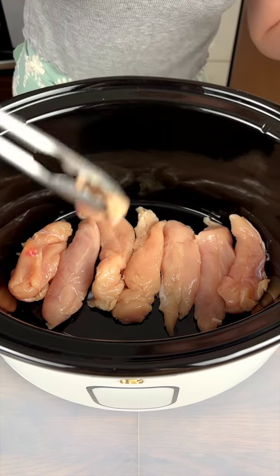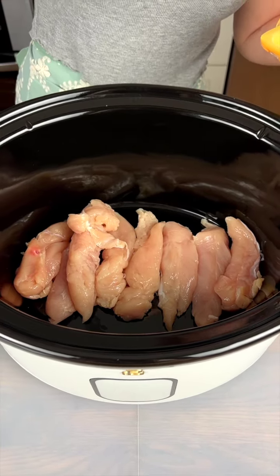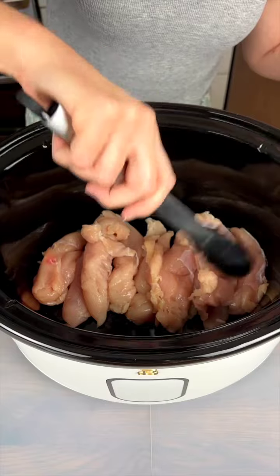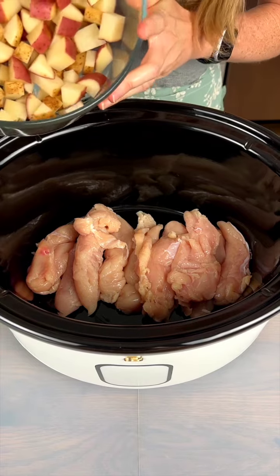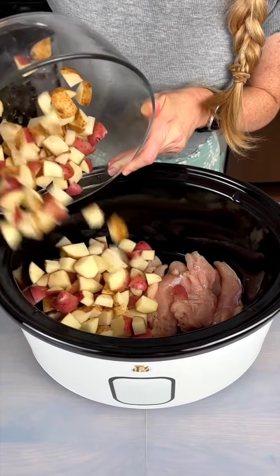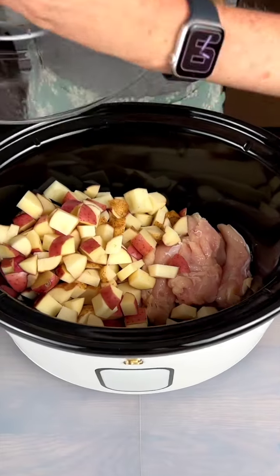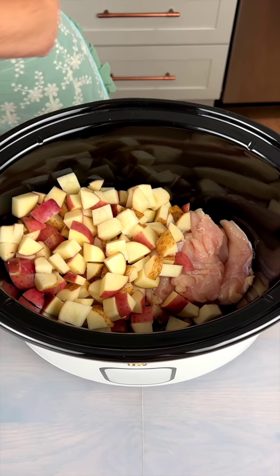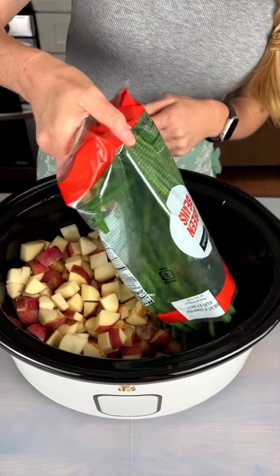You have an option here to use chicken breasts or chicken tenders. I personally like these little pieces of chicken, so this is the way I'm going — loading in these chicken tenders. We're making a big dinner here. A mixture of potatoes: red potatoes and russet potatoes that we've cubed up, about four red potatoes and two russet potatoes. Putting them all in there — lots of potatoes. And we have some green beans here, washed and ready to go — twelve ounces of green beans.